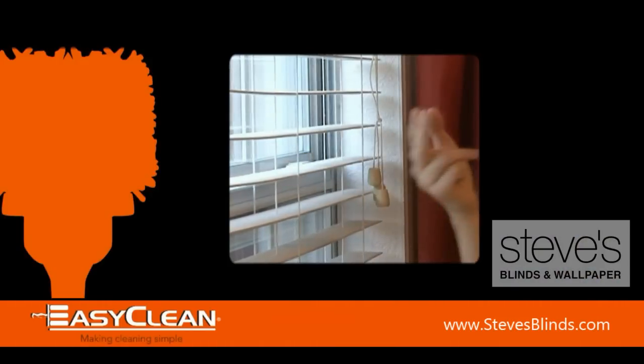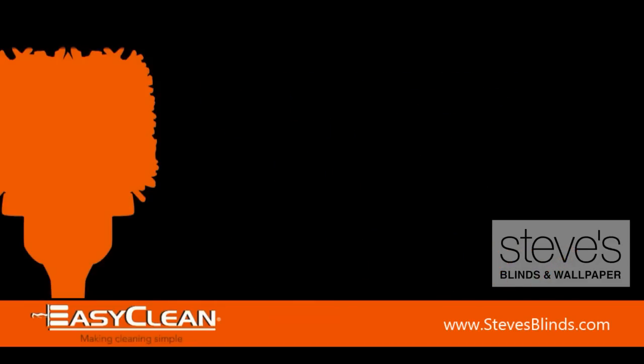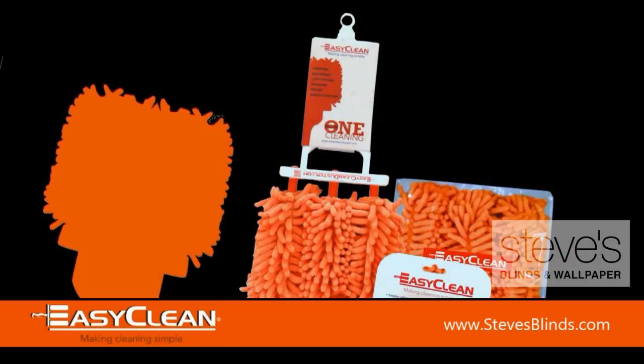Are you tired of dirty blinds or shutters? They do need cleaning, but you don't have the time, energy, or money? We have the answer: the EasyClean Duster.